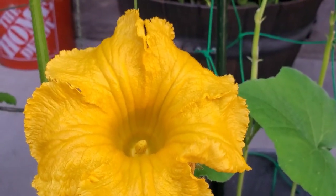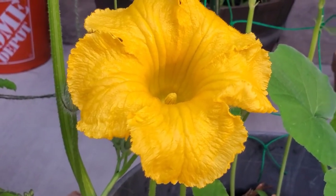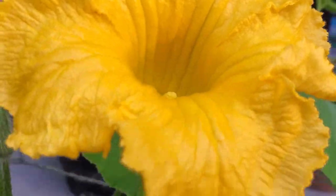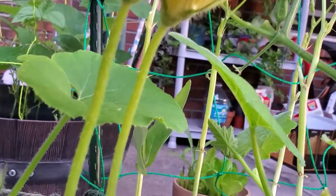Hello everyone, welcome back to my channel. Today I'm going to show you how to pollinate a squash plant by hand, so if you don't have bees around you, I'm going to show you how.